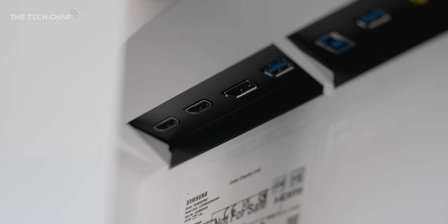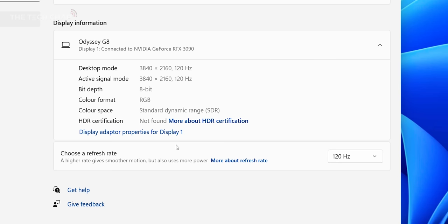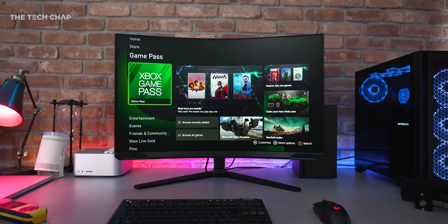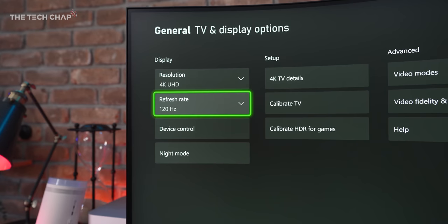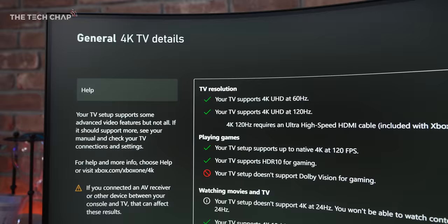So one DisplayPort 1.4, and that is alongside two HDMI 2.1s, which is great to see, as although HDMI does limit the monitor to 4K 120 with my PC, what it means is I can hook up both my PS5 and Series X and get that full 4K 120 support from the consoles. There's also a nifty Auto-Source Switch Plus feature, so when the monitor detects a connected device is turned on, it'll automatically switch to it. So while this is primarily aimed at PC gamers, even though you're not going to take advantage of the 240Hz on console, you are going to appreciate the low response times and low input lag.